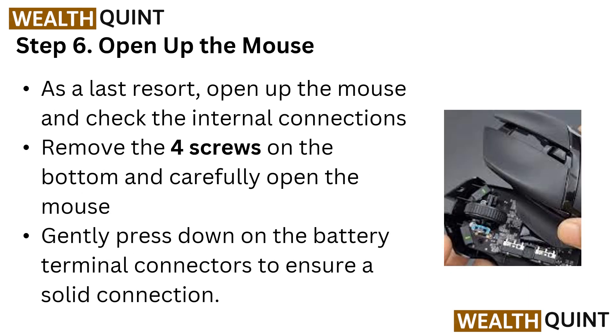Step 6: Open up the mouse. As a last resort, open up the mouse and check the internal connections. Remove the four screws on the bottom and carefully open the mouse. Gently press down on the battery terminal connectors to ensure a solid connection.